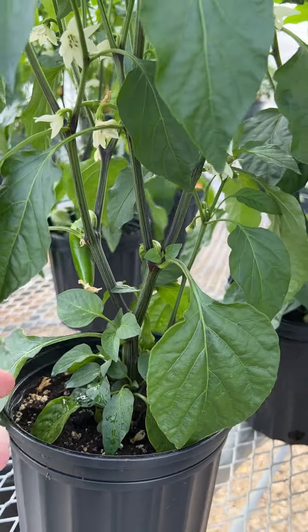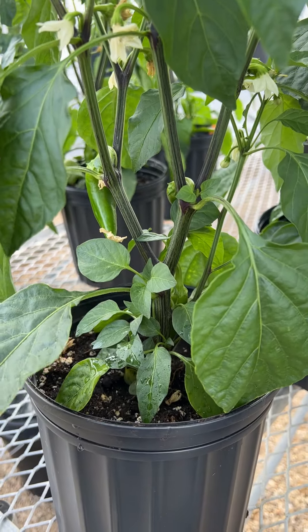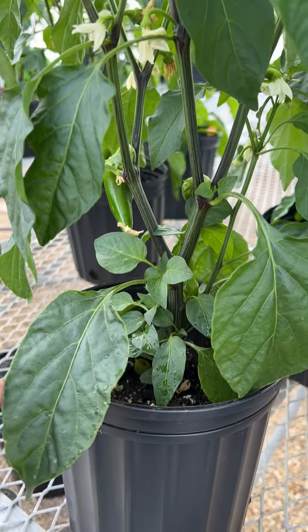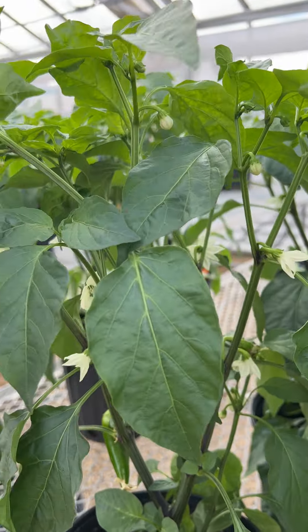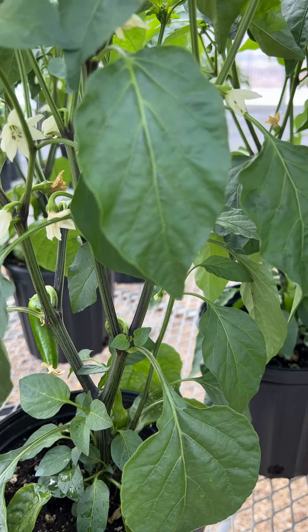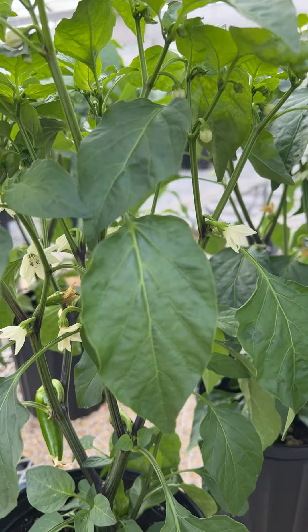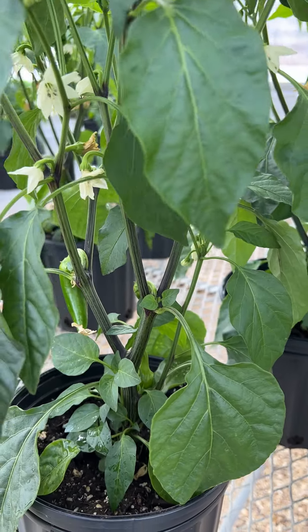So if all is well — you spray regularly, you fertilize regularly — the plant should be green from bottom to top. Your peppers outside in the spring may not look like this, because nights are cool, days are warm, there's wind, and the plant is going through physical stress.